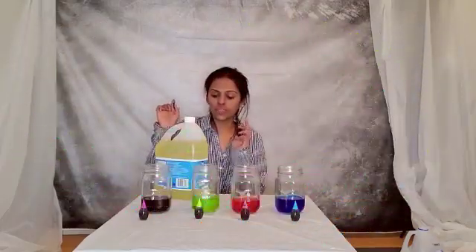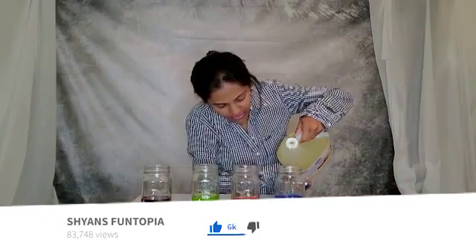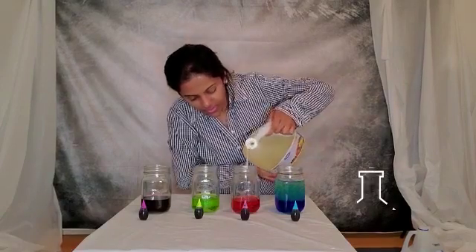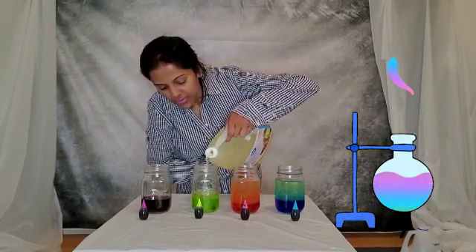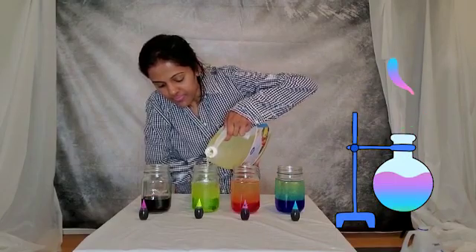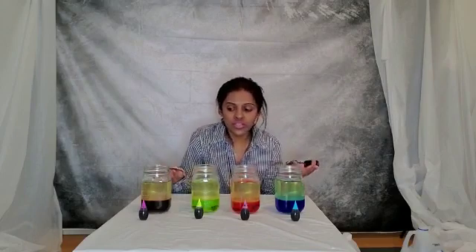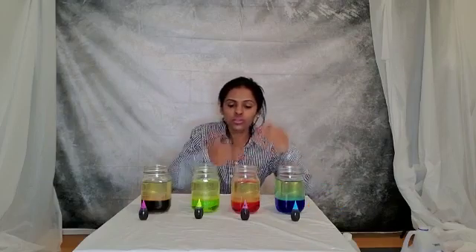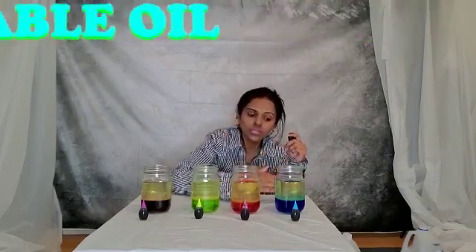Now we will put vegetable oil in the jar, so it will be three-quarters filled. Let's fill the first jar. So what do you guys notice after we add oil to water? Do you think it changes its color? Why do you think it doesn't mix? Why do you think water is at the bottom and oil is at the top? The reason is water is more dense than oil. That's why water always remains at the bottom and oil on top.